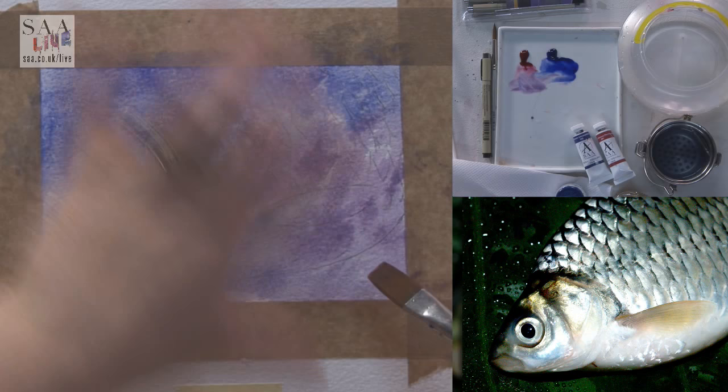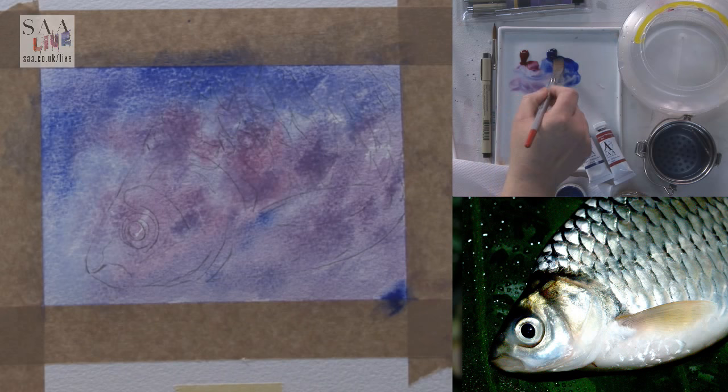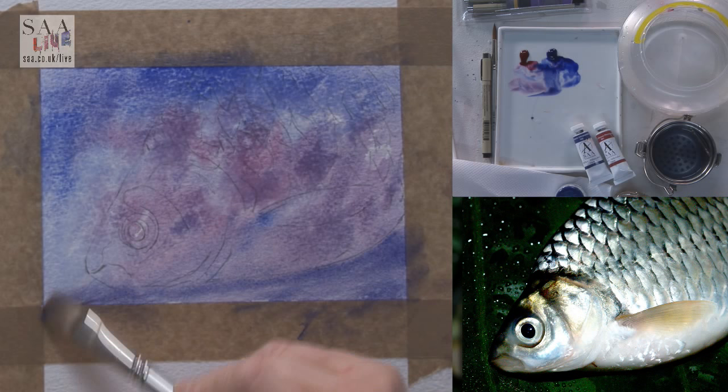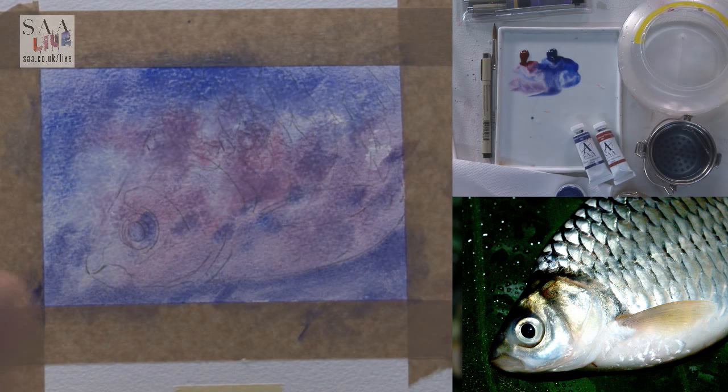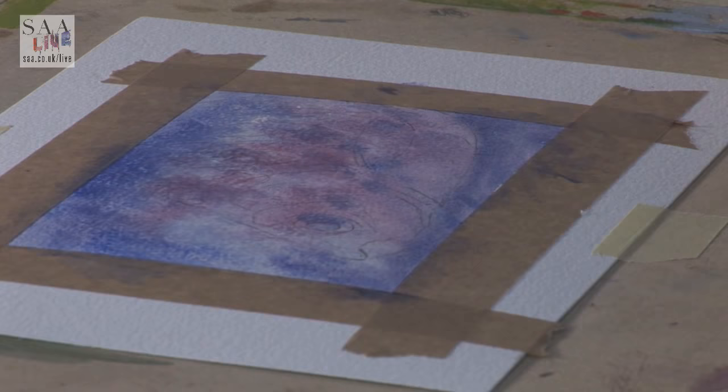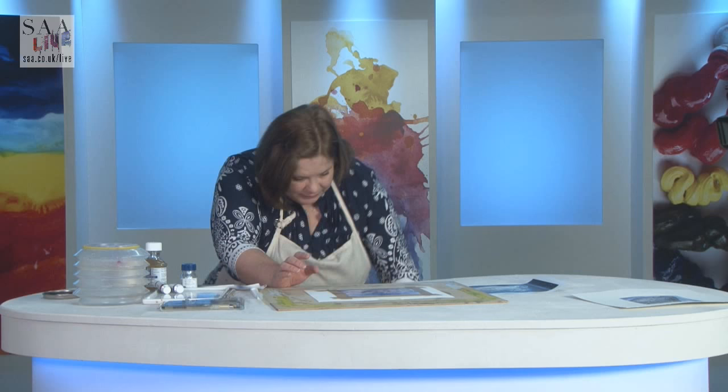A few areas of light and dark. I'm just going to darken off here just around the fish - it just gives it a little bit more tonal depth and makes part of the fish stand out a little bit more. So very easy to do. I've not thought about where I'm putting the colour, not worried about where it's gone. And that's all I'm going to do for this stage, except I need to use my hairdryer.